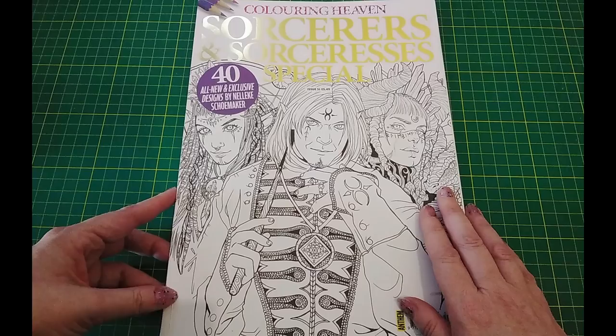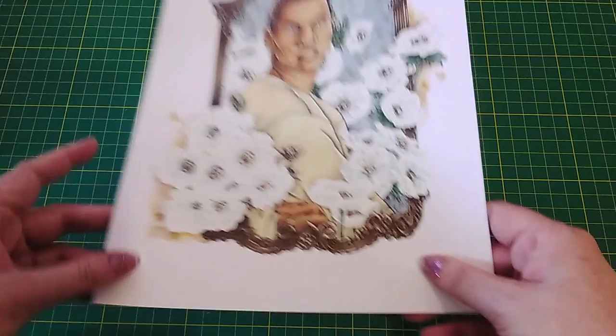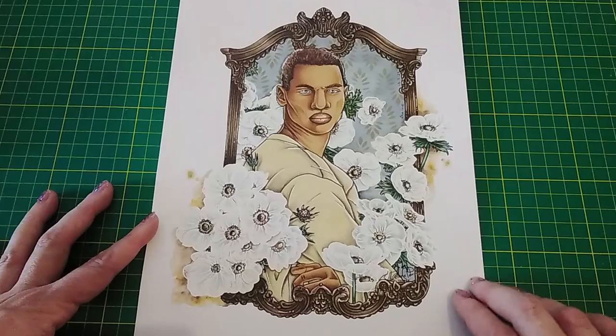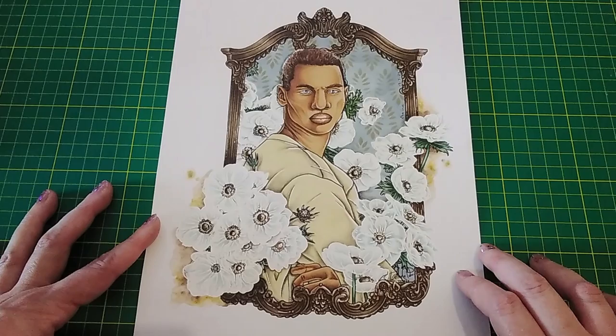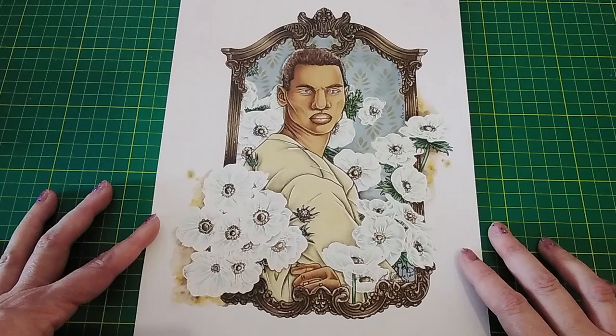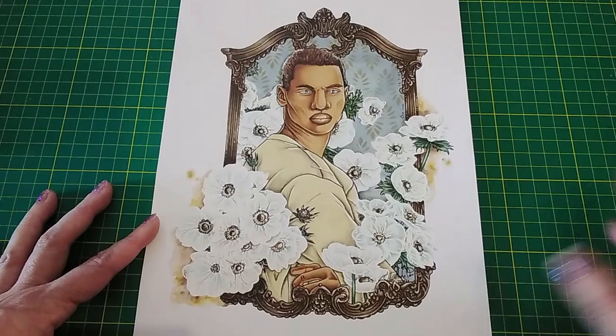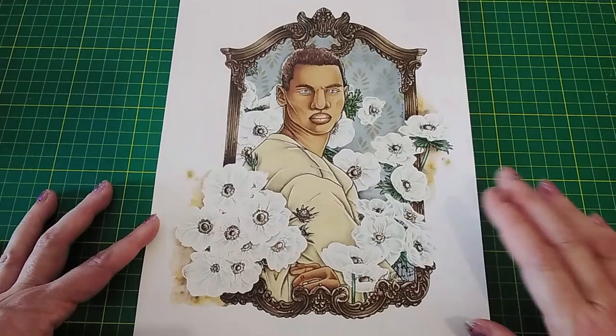That's from Colouring Heaven Sorcerers and Sorceresses Special by Nellike Schumacher. This next guy is from a book called Effluescence by Thimsy Whimsy. Her Etsy store seems to be on a break at the moment but I did manage to find the book on Amazon UK — I'll link it in the description. The version I've got is actually PDF, and I'm not exactly sure where I got it from — it was either given as a freebie during lockdown or I won it in a contest. I printed this guy out because I was asked to do a tutorial about white flowers, and because I was colouring men it was quite hard to find a picture with men and flowers. But this book does have quite a few of them so it's quite a good book — I do recommend it.